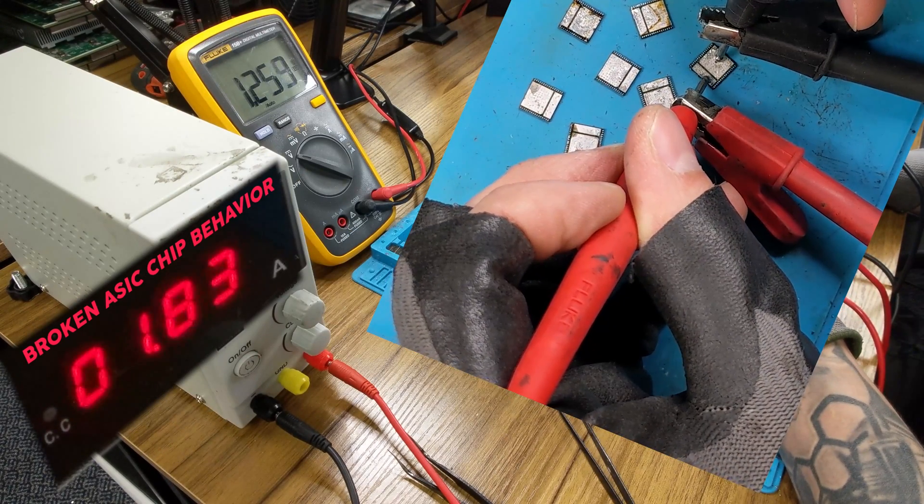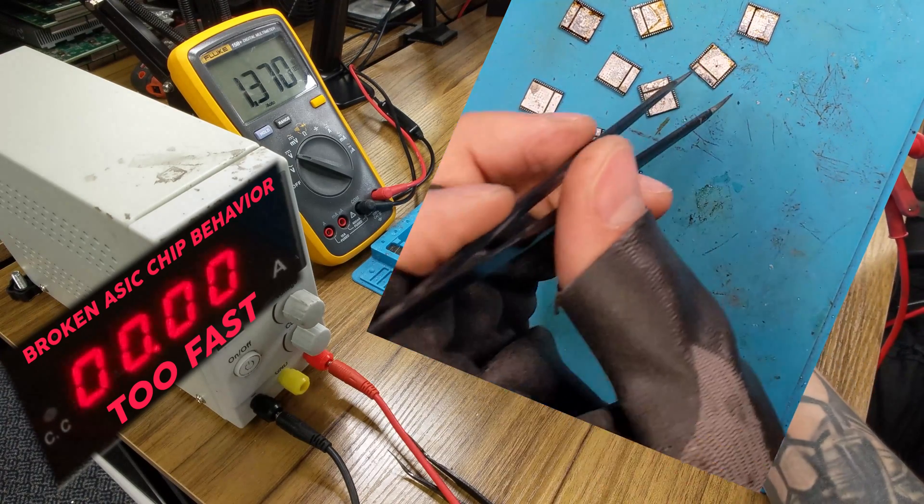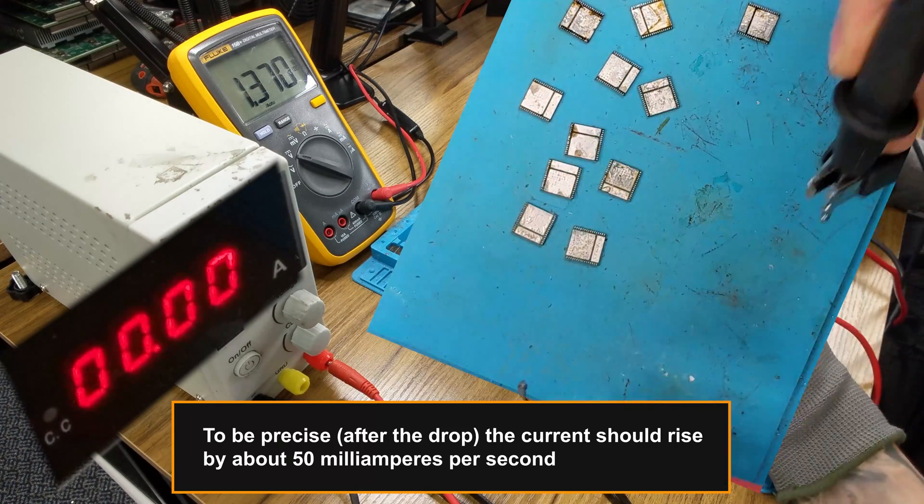If the current drops below 2 amps but doesn't rise slowly, this could also indicate damage. To be precise, after the drop, the current should rise by about 50 mA per second.